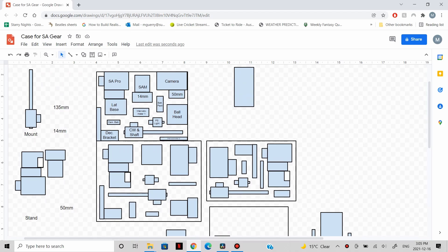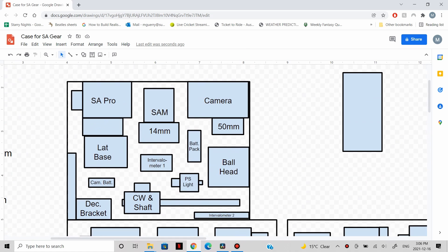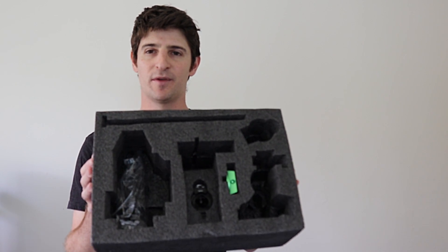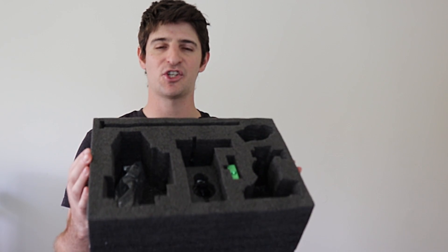I used the Illustrator program in Google Drive, totally free, to mock up a few scenarios and see how everything might fit in different cases. I was looking at some slightly smaller, some slightly larger, and some scenarios with two cases. Ideally I would have liked to use the foam that came with the Star Adventurer — it's a bit sturdier than the pick-and-pluck foam, which can lose its shape over time. But it wasn't quite efficient enough; the ball head just wasn't going to fit. So in the end I'm going with the full pick-and-pluck foam for the whole box.